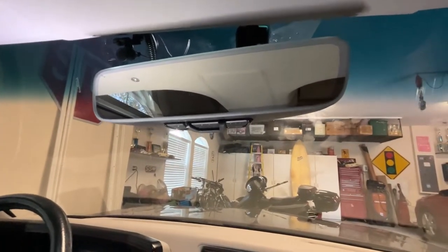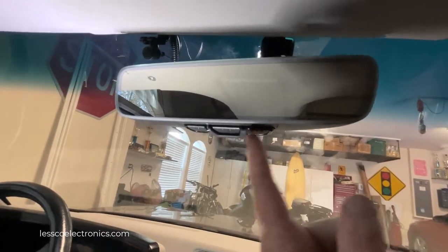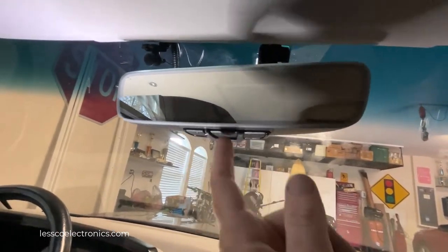This is one of the new model Gentech ARQ home link mirrors. It's three channels, three buttons that can be individually programmed to do three different functions in your garage.